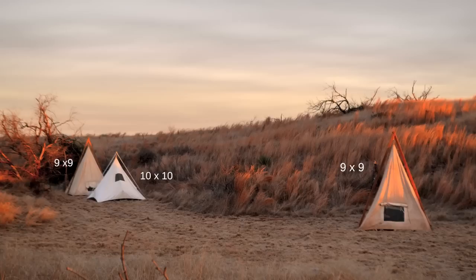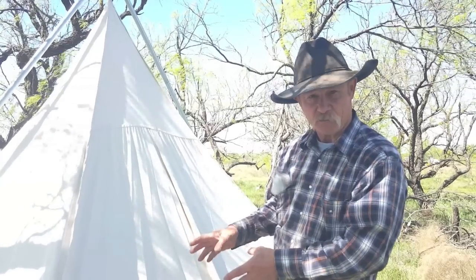A ten by ten — at the bottom ain't very much room up there at the top, I promise you. This is a shorter teepee, sure, and it'll probably withstand a whole lot more wind than one of them taller ones, but it's not got the room.